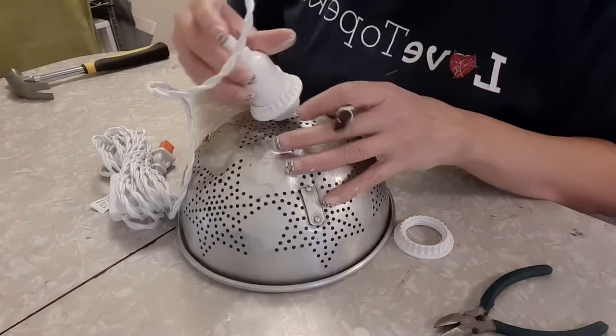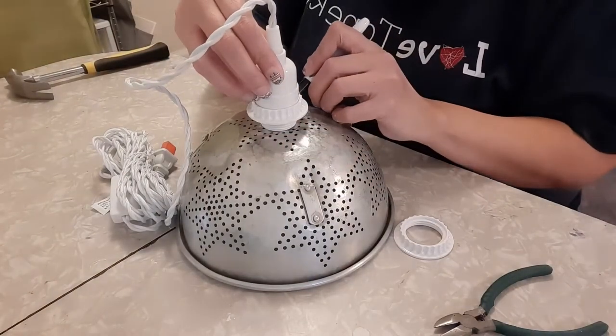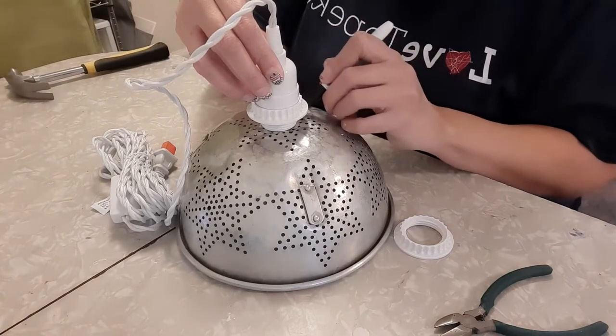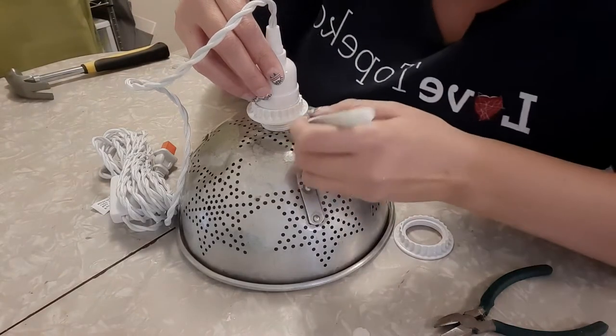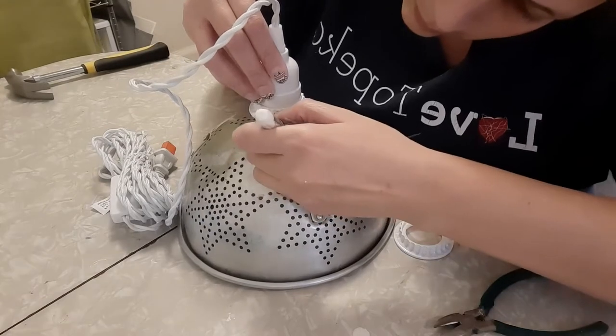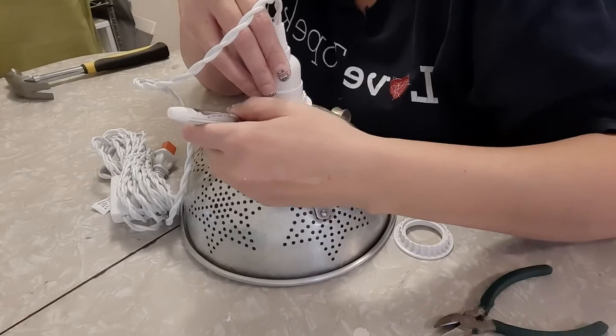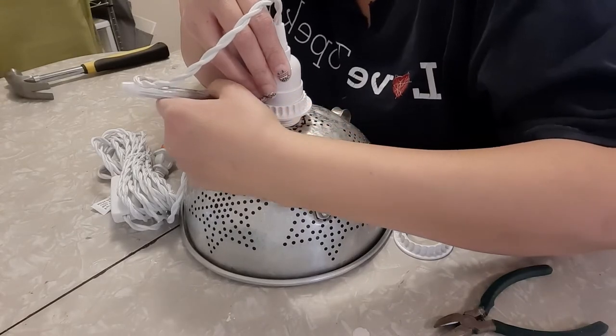The first thing you'll want to do is take your light socket and measure where you'll want to cut. I just marked it here — I didn't have a Sharpie on hand, so this is a dry erase marker. I just measured around where it would need to cut and then filled in the spaces that I missed.